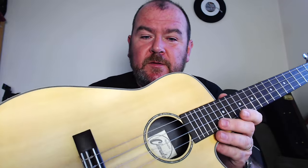I don't know what those strings are. I think they're Nylgut on the E and A strings and wound strings on the G and C. As you can see, fairly standard baritone — this is made for tuning to low D, G, B, E.